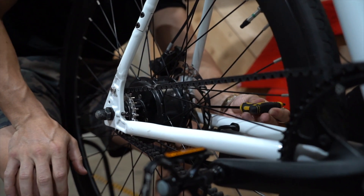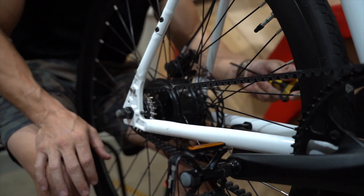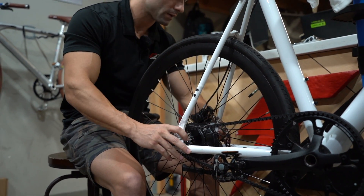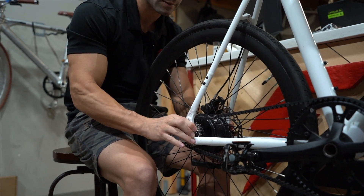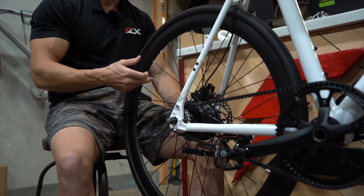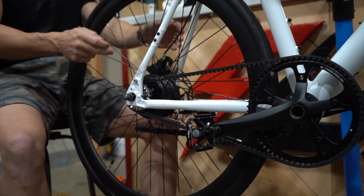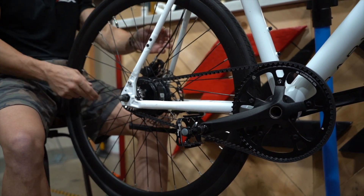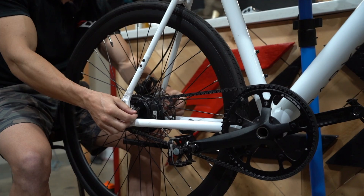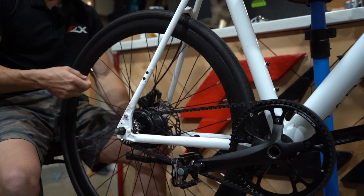I'm loosening both of these screws by one quarter turn. What that did is it created space for this axle to come in. Because the bike was adjusted previously, the wheel was already in line — we want to check that too when we're adjusting this. Make sure the wheel doesn't go out of alignment. Looking down the bike, it's completely straight, lined up with both the seat stays and the chain stays. If you adjust one side too much and the other not enough, the wheel can go crooked. So make sure you're checking that as you go.